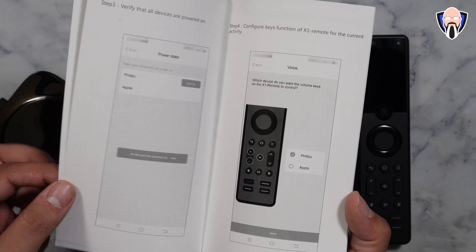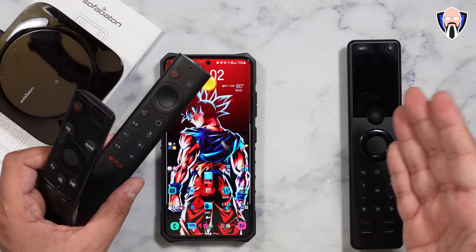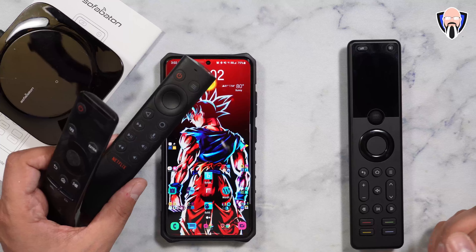The purpose of this remote is to replace other remotes. You may have a remote for your TV, a remote for your cable box, one for your Android TV, a soundbar — a whole bunch of different remotes. We should be able to do all of that with this remote and make it a one-remote experience. For this to happen, you do need to download the SofaBaton application. I am running an early access app — that's how I'm able to get these options. If you download it directly from the Google Play Store, you'll pretty much only be able to see the U1.